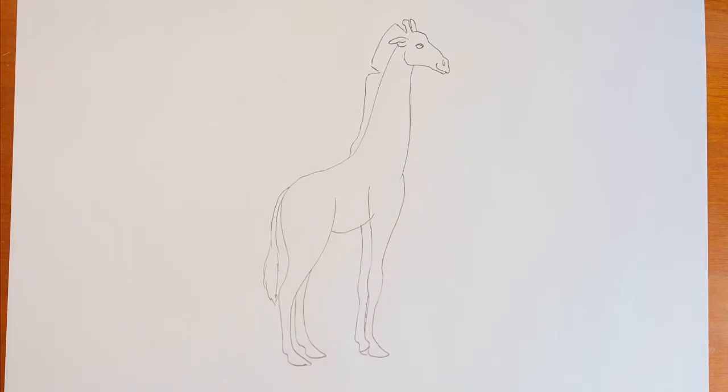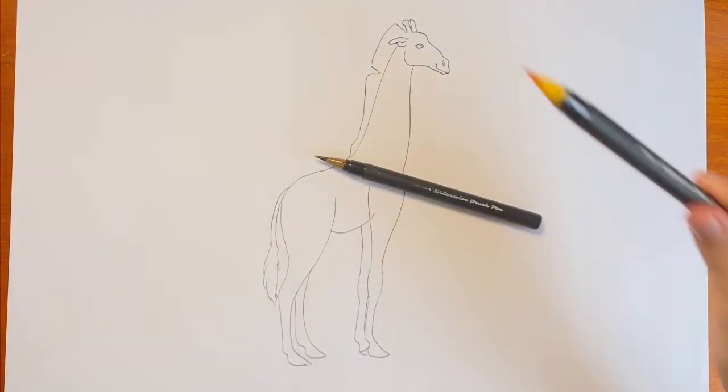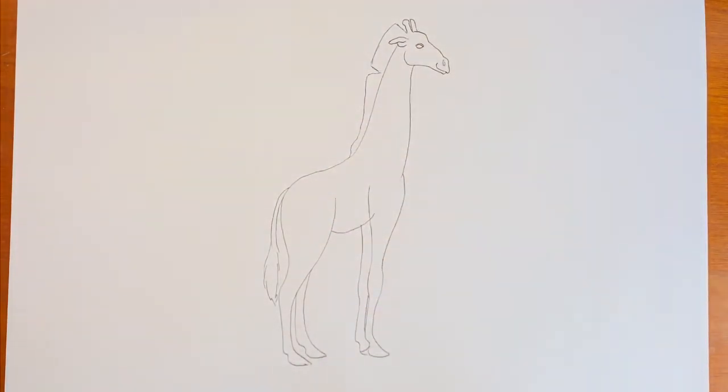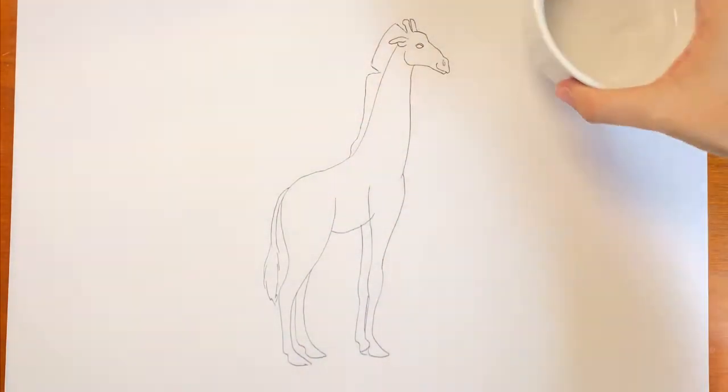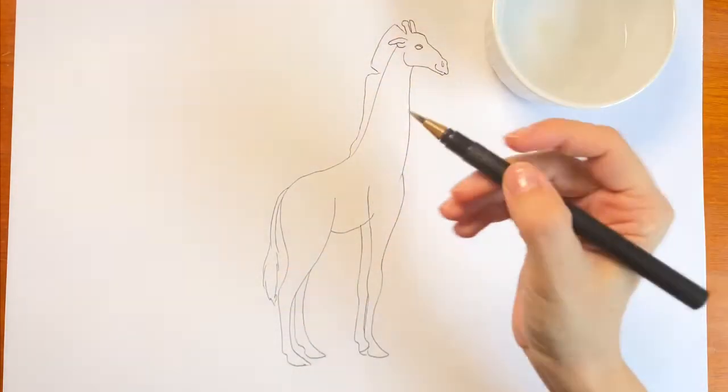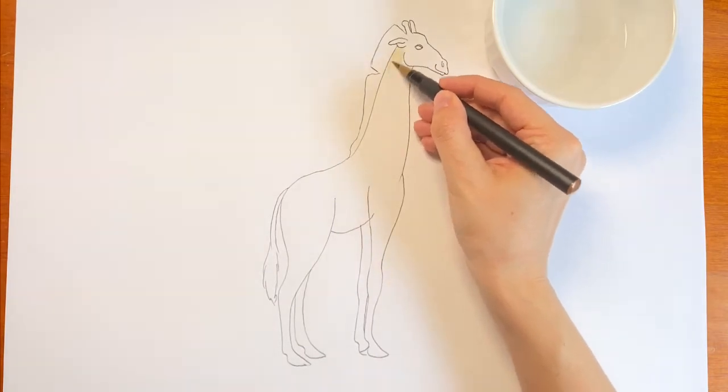This drawing only needs three colors: brown, yellow, and black. Watercolor brush pens are my media of choice, but you can use crayons, colored pencils, or regular markers too. The techniques will still work.